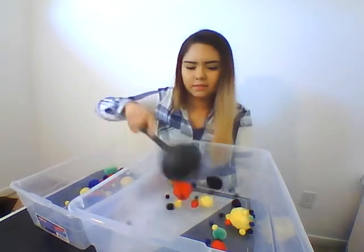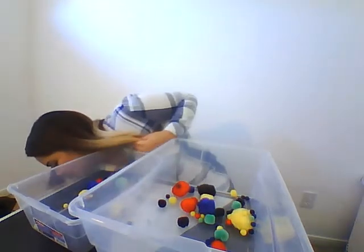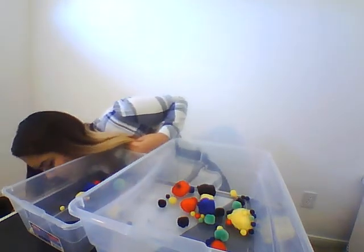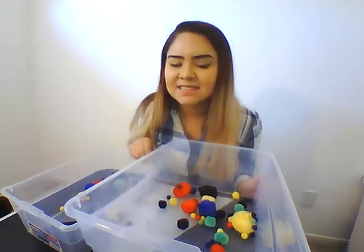Just like that. If it's okay, you can just pick them up. And that's the activity, guys. Hope you like it.